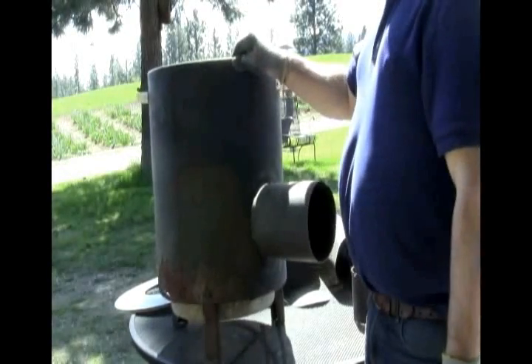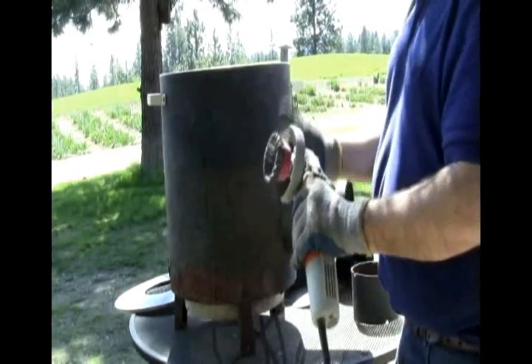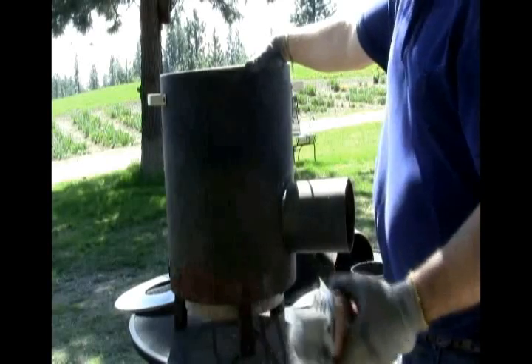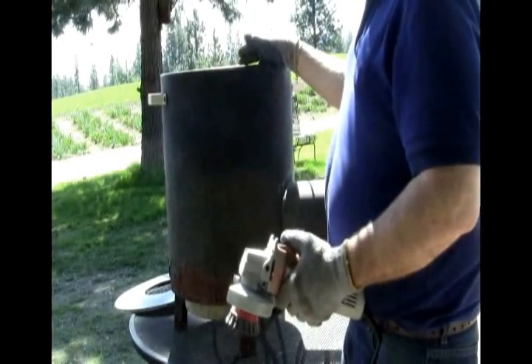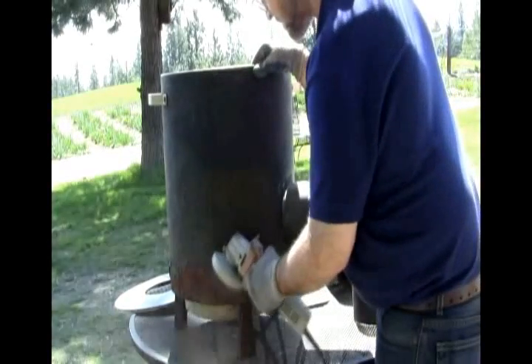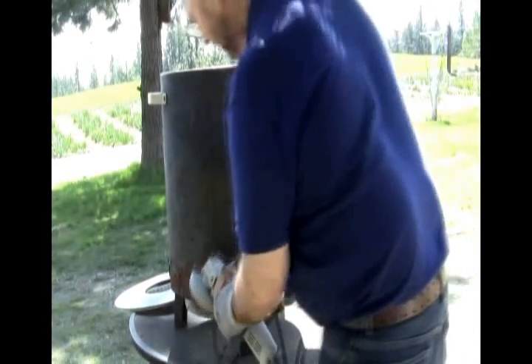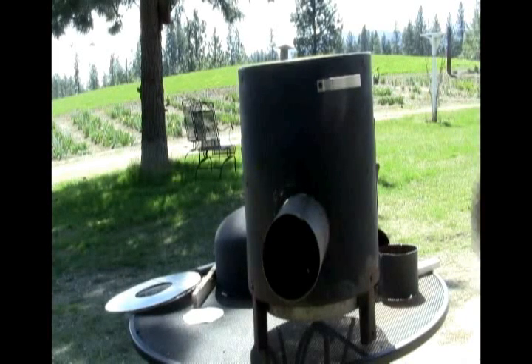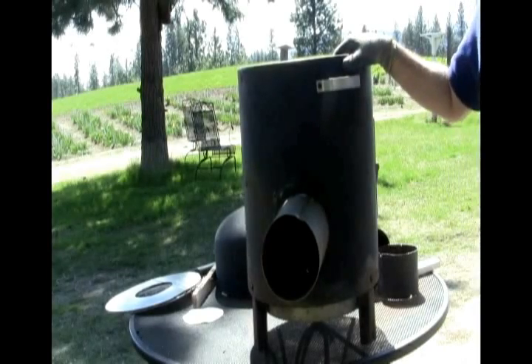I noticed one side of this container has a fair amount of rust toward the bottom, which is not surprising. I'm going to take my right angle grinder with a big wire rope brush — I call it a meat hog brush — and I'll just knock down some of this rust because I'm going to want to repaint this with good stove black paint. Well, that does it for the grinding and roughing up the old rust areas. That'll make it quite a bit better for keeping the paint on a little bit longer.